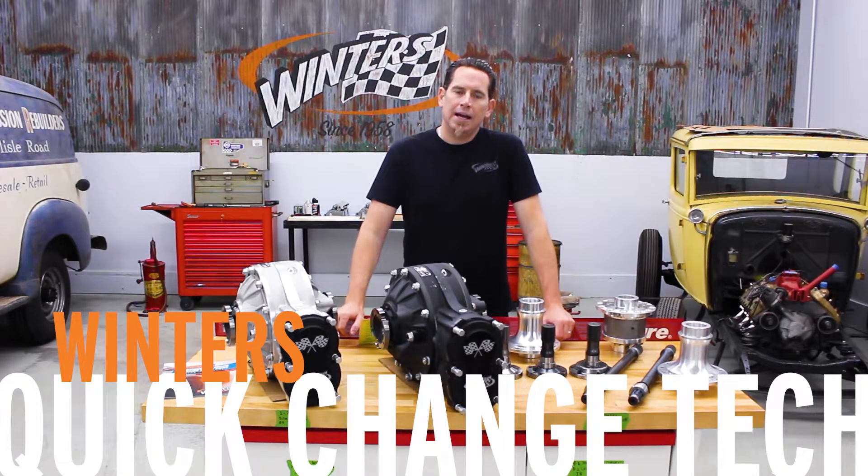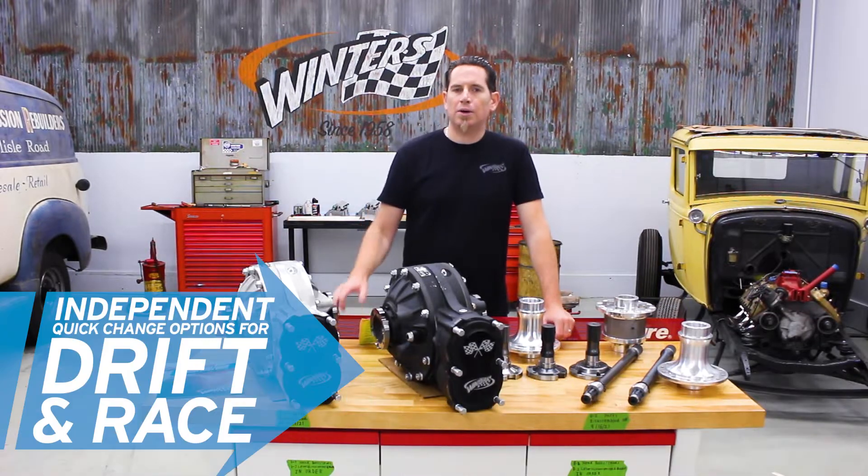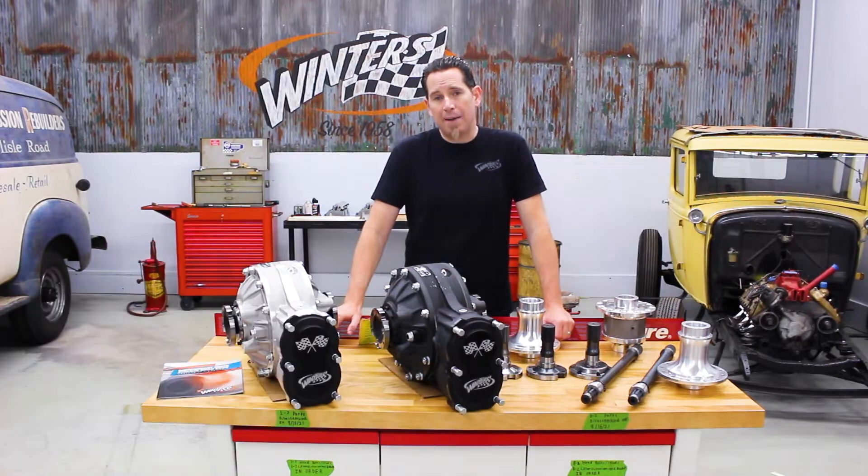I'm Curt with Winners Performance and today we're talking about our independent quick change rears and options that are available for drift cars and other high horsepower applications.